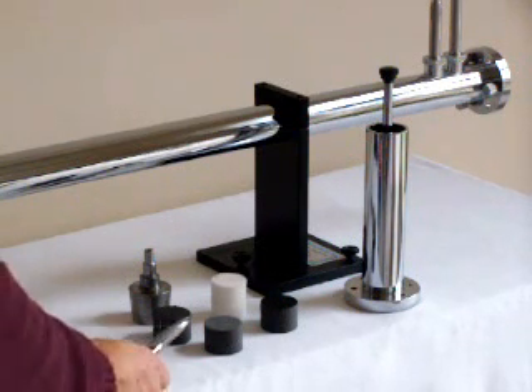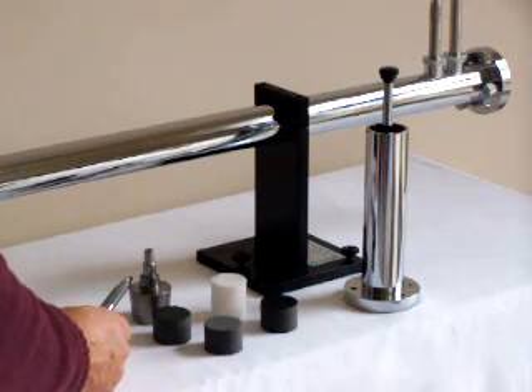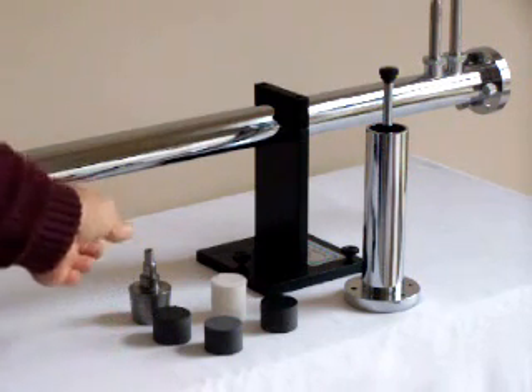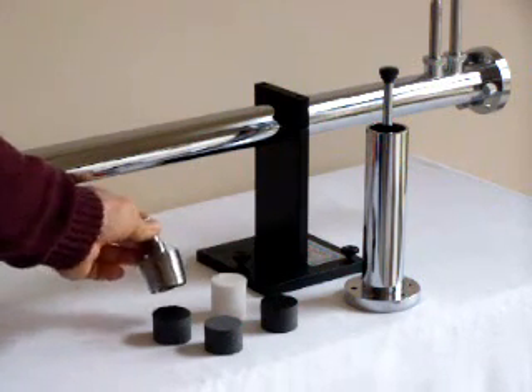For soft foams and fiber materials, we recommend using the sample cutter that is provided with the AcuPro measurement system. The sample cutter is mounted in a drill press and brought down on the sample as a cookie cutter.